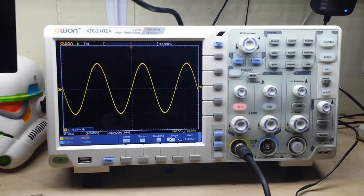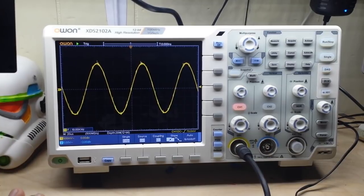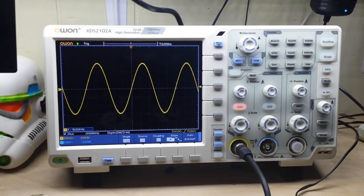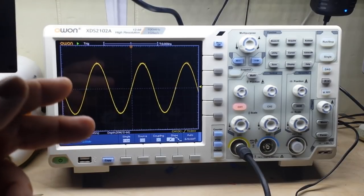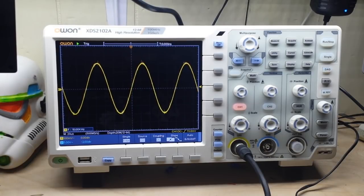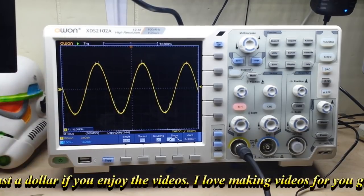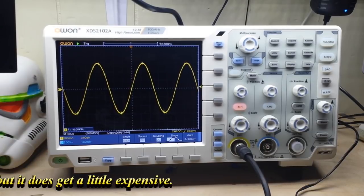The price on this I believe is going to be between $400 and $500, so it's definitely an affordable scope and it's a definite step up. I can't wait to play with this for a week or so and then come back with a full-on review. I hope you guys enjoyed this exclusive preview — this is hot off the factory floor. They shipped it Sunday, I got it Thursday. Big thanks to O1 for including us, and thanks to you all for watching and commenting.